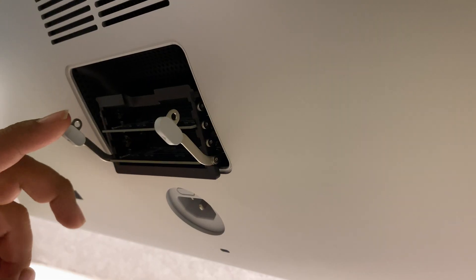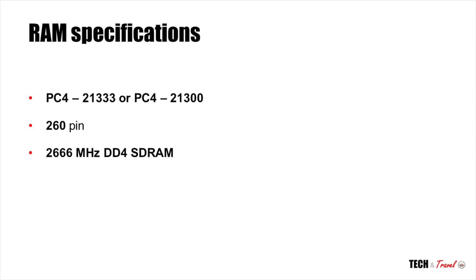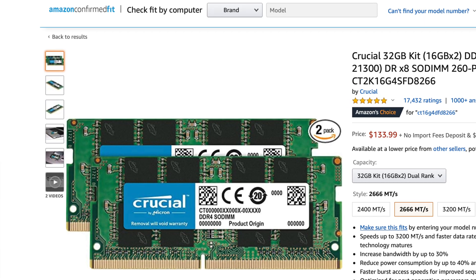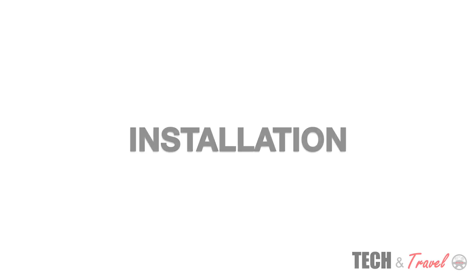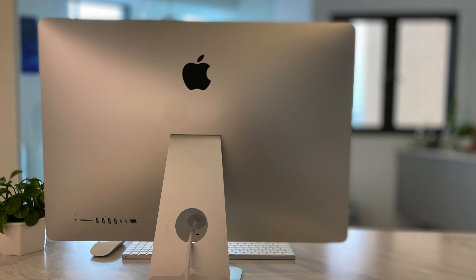Apple specifies that you should get PC4-2133 RAM. PC4-2133 is also a like-for-like RAM and it's perfectly fine if you go for that — just make sure that it's a 260-pin, 2666MHz DDR4 SDRAM and you're good to go. I personally went for Crucial RAM, which had good reviews and is compatible with iMac. While 16GB would have been sufficient for my usage, I went for 32GB to make it a bit more future-proof.